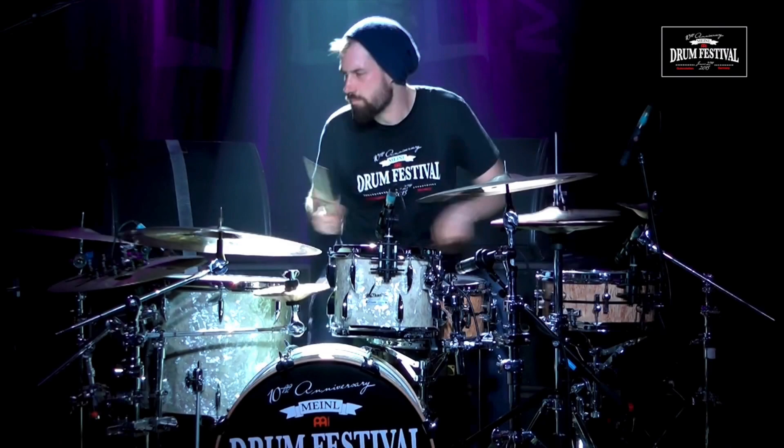Hey, what's up guys, Austin here back with another episode of Study the Greats. Today we're going to be looking at the one and only Benny Greb. We'll take a look at his performance from the Meinl drum festival this year, where he does a pretty awesome crossover variation of a nine-note linear fill that's pretty tasty. Let's go to the computer, transcribe it out, and see what he's doing.